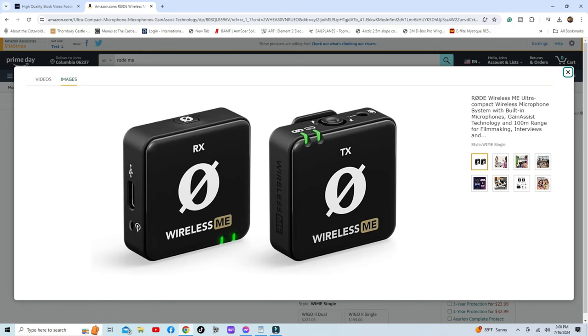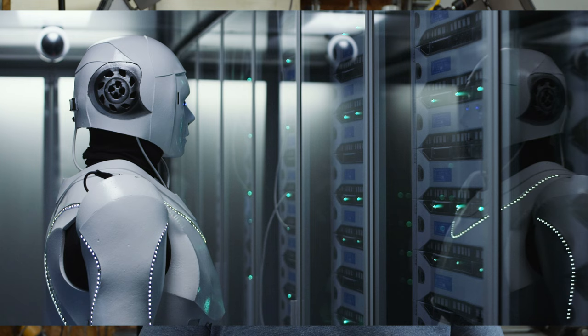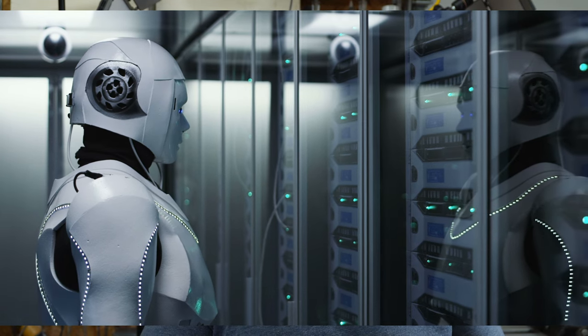Audio mainly comes from the Sony ZV-E10, but I occasionally use the Rode ME Wireless RX and TX setup lavalier. I use Epidemic Sound for music tracks — they are top notch and fully copyrighted, ensuring no run-ins with YouTube. I shoot all my film segments in 4K, specifically 16:9 format at 100 megabit, 24 frames per second.